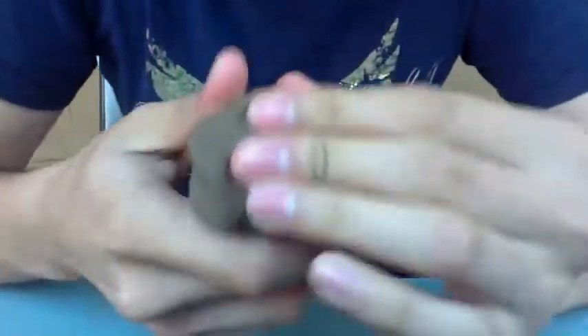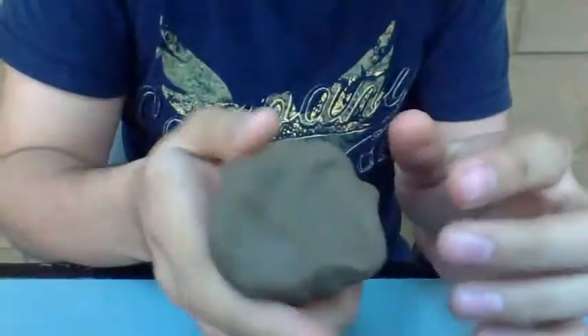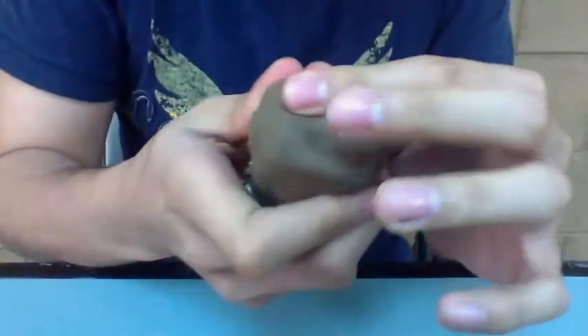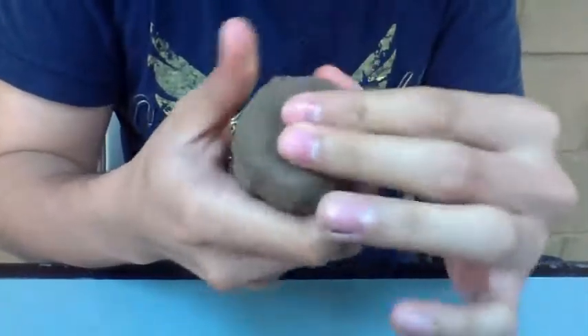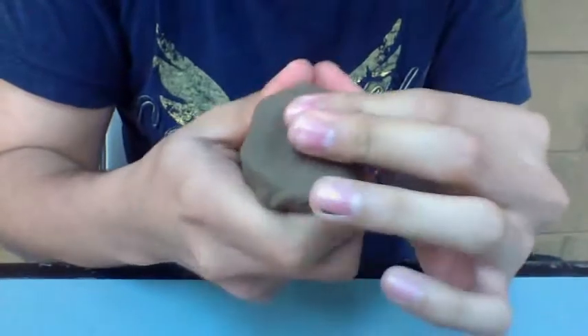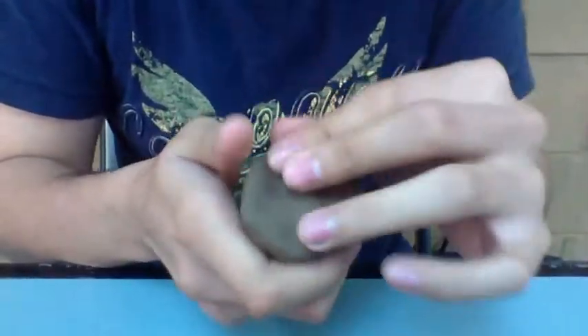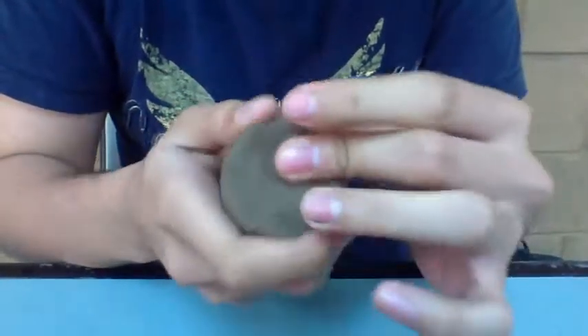First, you make a base — like a stick. Do the stick, then shape the base and give it more shape to the borders of the lower side of it. Once done, you just polish around it.